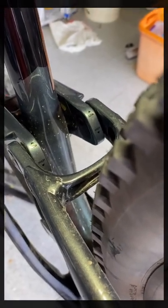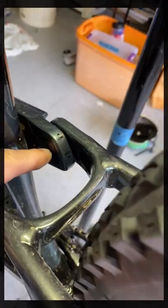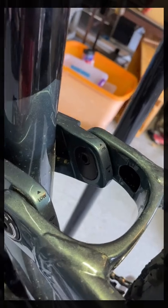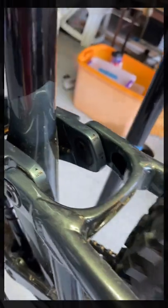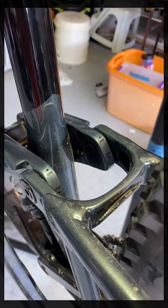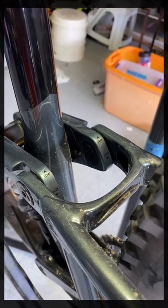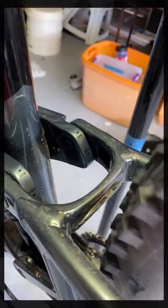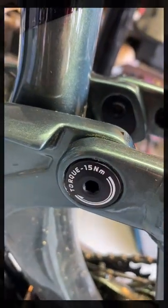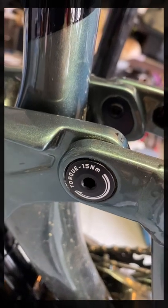We're looking at the Trance X. We have this asymmetrical chip here — you can see the holes in the upper spot, which puts the suspension in the low position. Today we're going to flip it to make it a slacker, easier-to-ride bike. To do that, we need to remove this bolt on each side at 15 Newton meters — be careful.